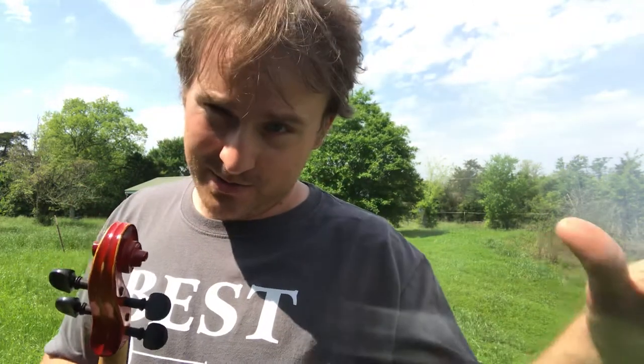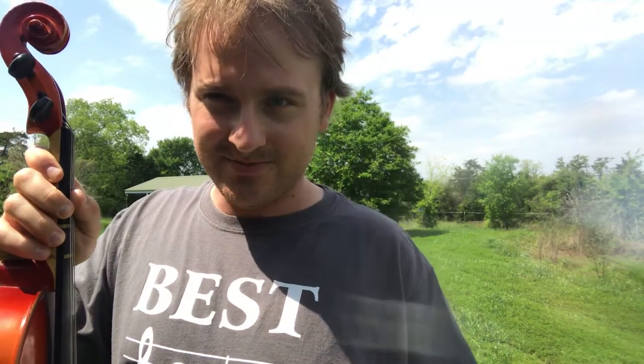Don't go too far — you don't want to break a string. But if you do break a string, we have extras, don't panic. Try to start on your low strings — no D or A string. Good luck.